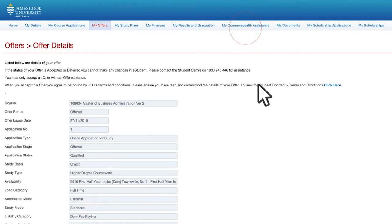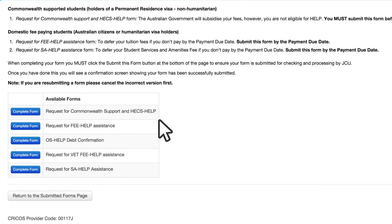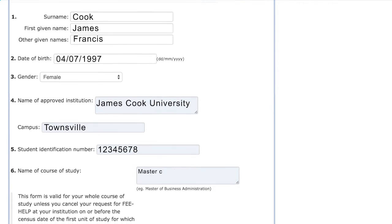To submit the form, click on the My Commonwealth Assistance tab, then Add New Form. Click Complete Form next to Request for Fee Help. Carefully read and complete the form.